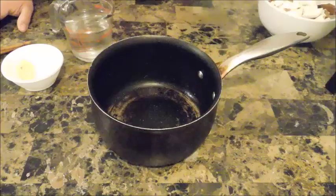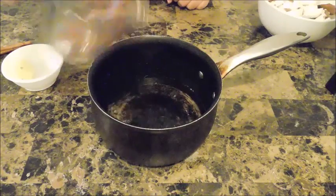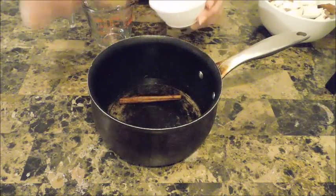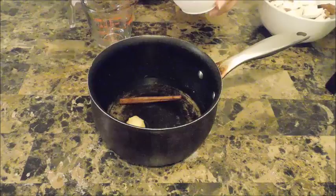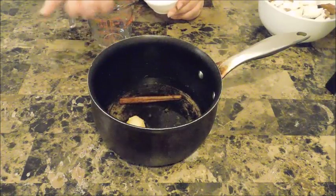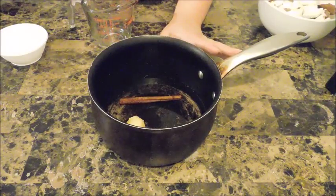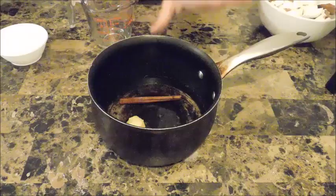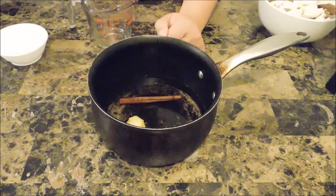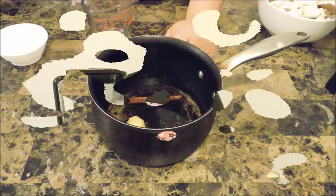Using my old sauce pan, I'm going to put in my one cup of water, my cinnamon stick, about an inch of fresh ginger, and seven cloves. I'll place this on the stove to simmer on low. Once it starts simmering you can definitely smell the fragrance of all the spices. Once that's done and it's had time to cool off, I'll show you what that looks like.